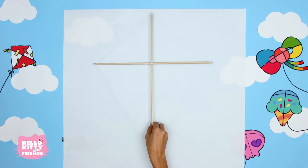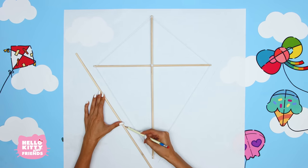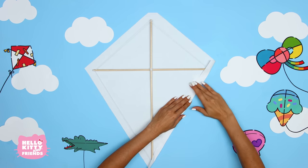Grab your sheet of white paper and trace your frame, adding a one-inch border on each side. Use the scissors to cut out the shape. Now fold the edges over the frame and secure with tape or glue.